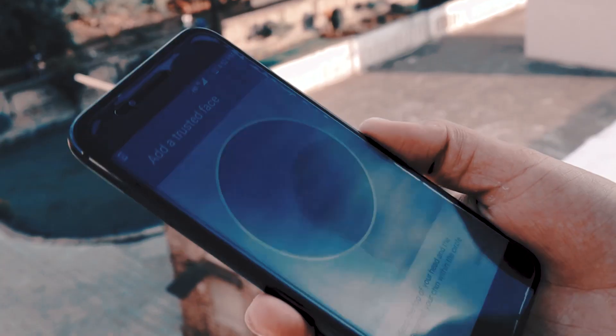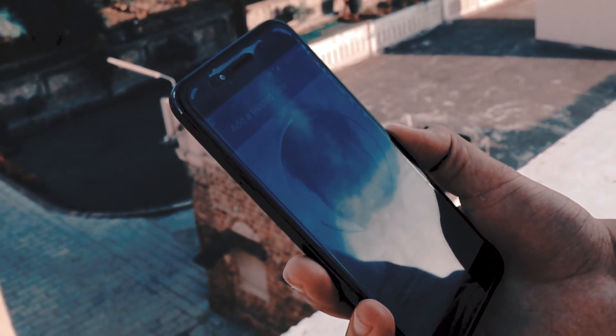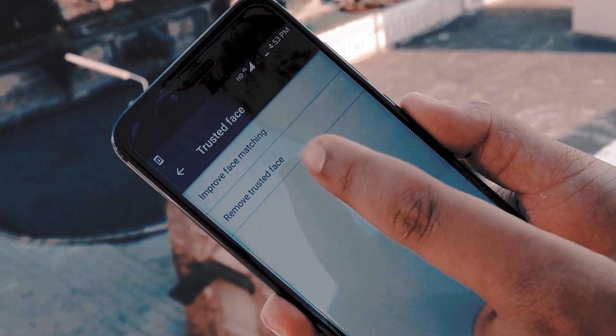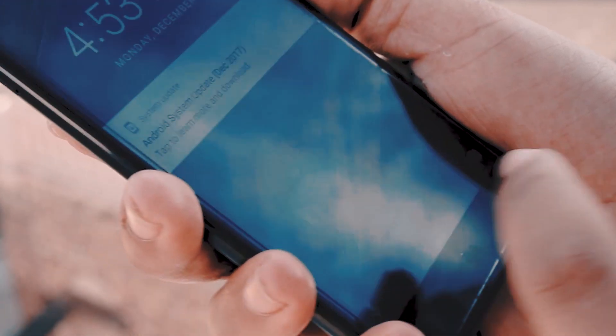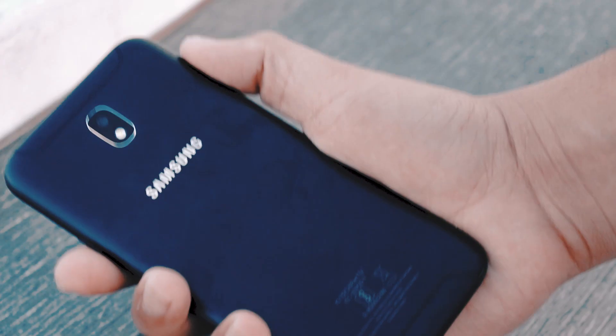The Mi A1 also offers a face unlock option using the front camera. However, using a fingerprint sensor is more practical than holding the phone in bright light to use face unlock — the face unlock here is not as snappy as on the OnePlus 5T. You can recalibrate it on different occasions, but it will disappoint most of the time. The J7 Pro uses only a fingerprint sensor, with a customized TouchWiz UI that provides additional features such as Game Launcher, Multi-Window, and Secure Folder, running Android 7.0.